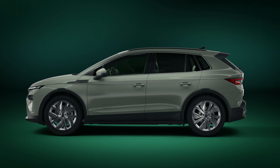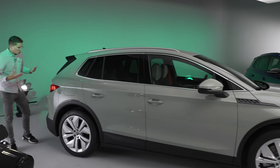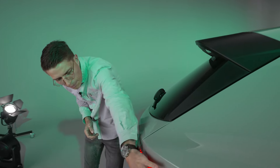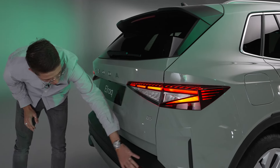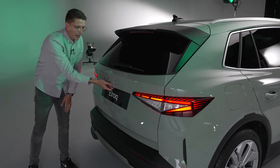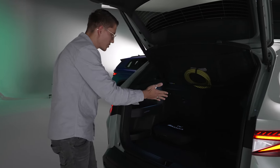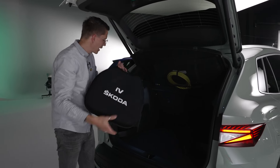Von der Seite sieht der Elroq so ein bisschen aus wie ein gestauchter Enyaq – finde ich nicht schlimm, steht dem Auto wirklich gut. Am Heck ist die Ähnlichkeit zum großen Bruder ebenfalls sehr deutlich, gerade bei den Heckleuchten mit dem gefeilten Design. Es gibt einen neuen Diffusor mit einer großzügig gestalteten unlackierten Kunststofffläche. Das Heck fällt sehr steil ab, das heißt wir haben viel Kofferraumvolumen – zwischen 470 und 1580 Liter.